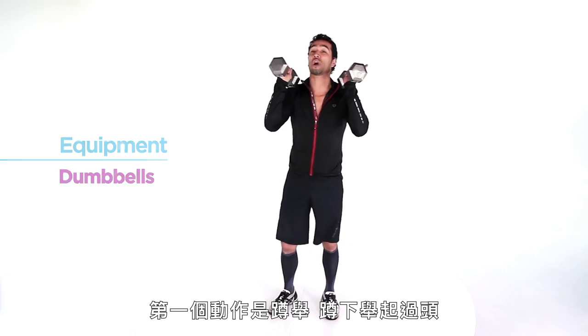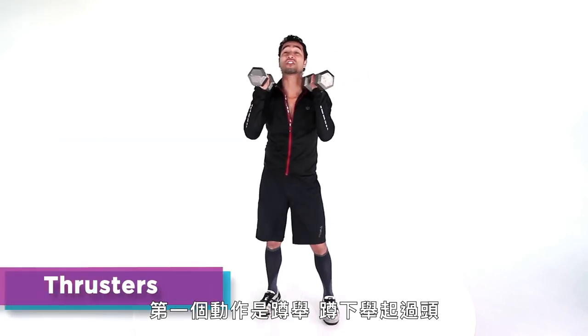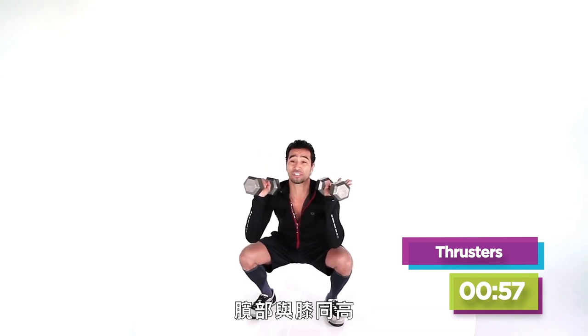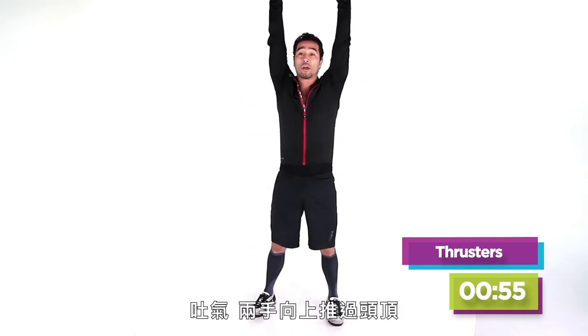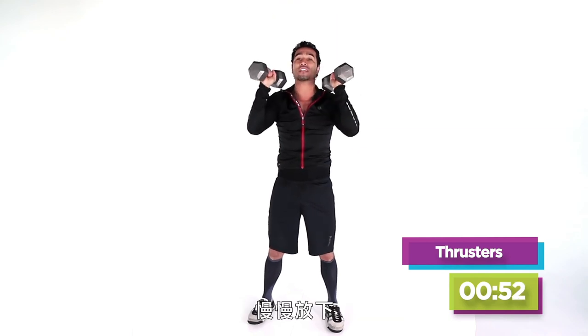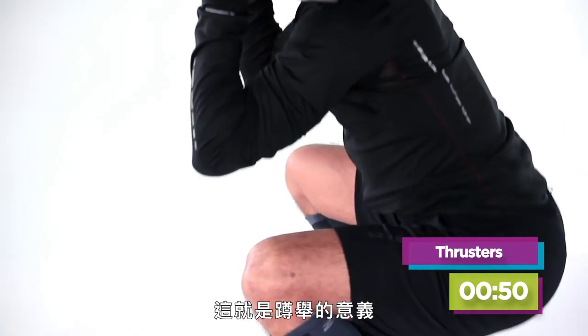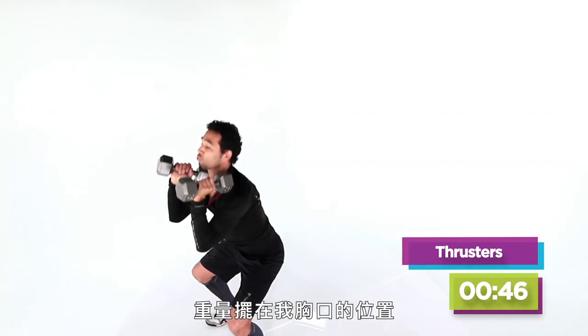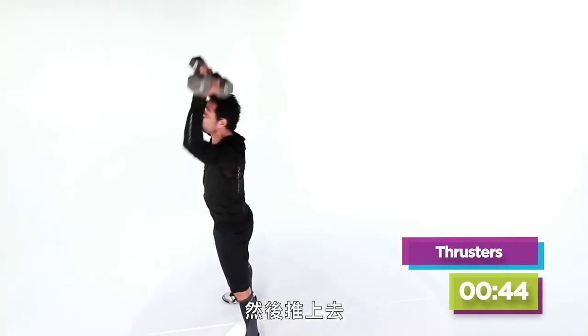So our first move coming up is a thruster — a squat to an overhead press. In 3, 2, 1, here we go. Deep breath in on the way down, hips down to knee level. Exhale, drive those hands all the way above the head. Bring it down nice and slow. You've got a minute of thrusters. Take that deep breath all the way in, get those weights right in front of your chest, and drive it up.